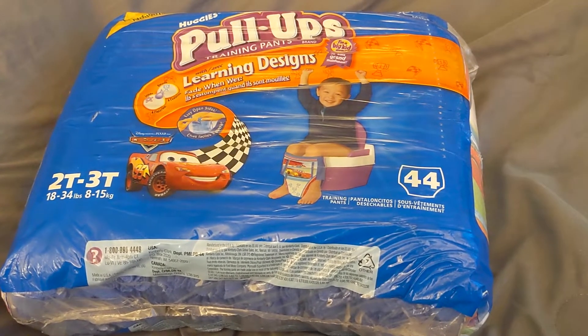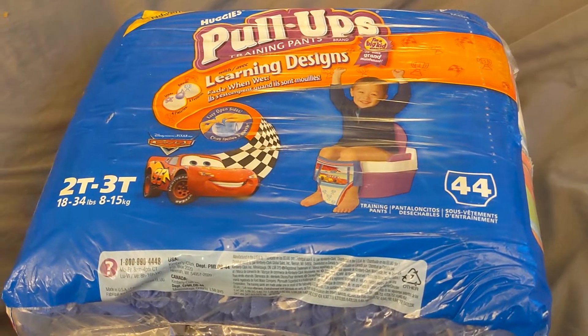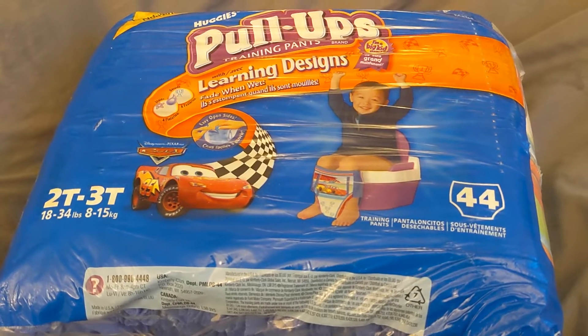Hi everybody. I thought I would do a quick video today. This is going to be a quick little unboxing, or in this case, unbagging video of the Huggies Pull-Ups training pants. And this is a 2T, 3T.